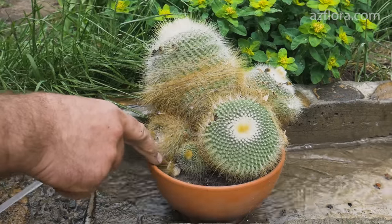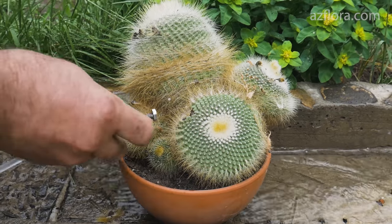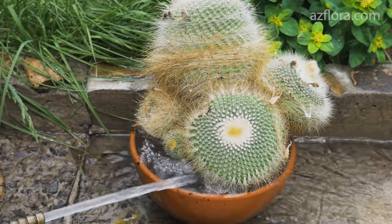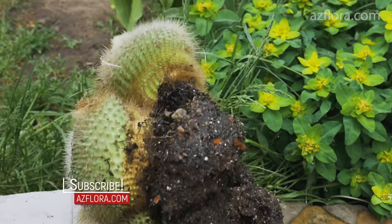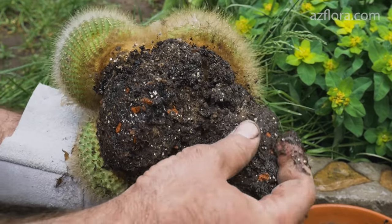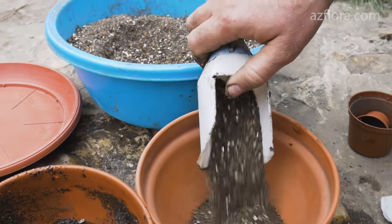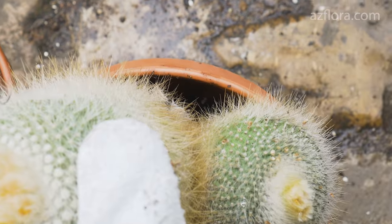Sometimes cacti have problems. The old plant in this video has a damaged root system and several stems have dried up. In this case, transplanting is necessary to conduct a revision of the root system and to make a decision about the future of the plant. Inspection showed no infection, and the root system of the cactus is quite healthy. Therefore, the soil from the roots is not removed and the plant is transplanted into a pot of a slightly larger size. But if an infection was detected, transplanting would not be done like this — that process may be shown in a future video.